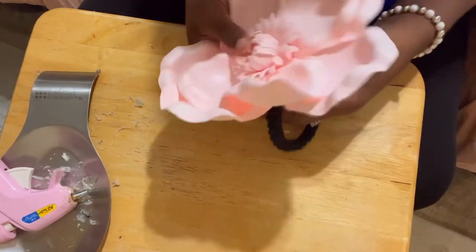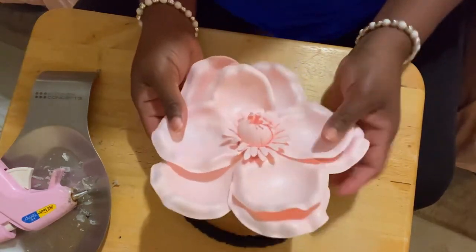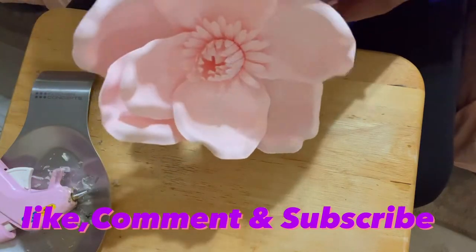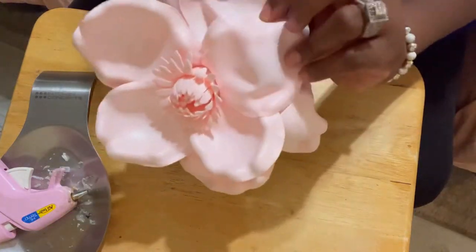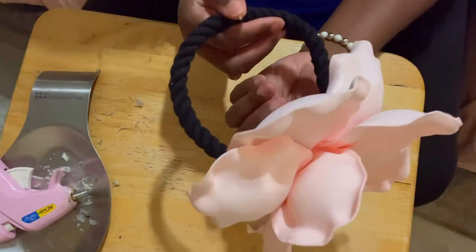I'm gonna take some pictures, put it up on the curtain, and show you what it looks like. Hope you guys like this one. Don't forget to go like, comment, and subscribe — hit it up in the comment section, ask me any questions, I'll answer them. Remember I just put a little glue here so these will stay, then you can bend your flowers back and make it look as open and beautiful as that. Simple to make, real easy.